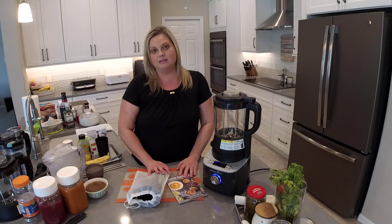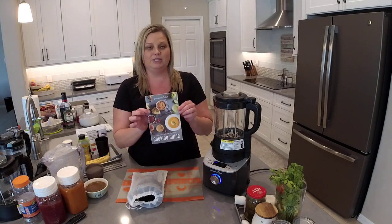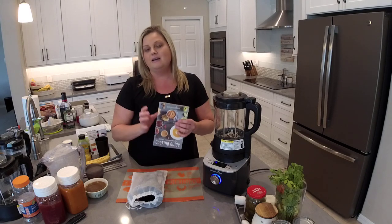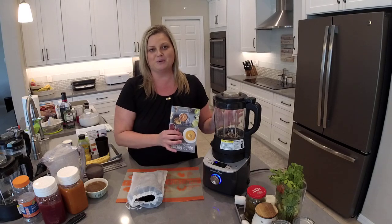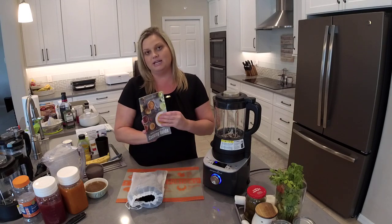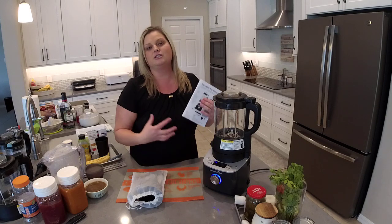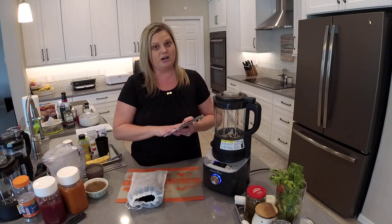Let's talk about the other accessories that come with your blender. You're going to get a Deluxe Cooking Blender cooking guide — this is like your Bible for this product. It's going to tell you how to use every single feature. I want to tell you what the pre-programmed settings are so I don't forget to mention something.